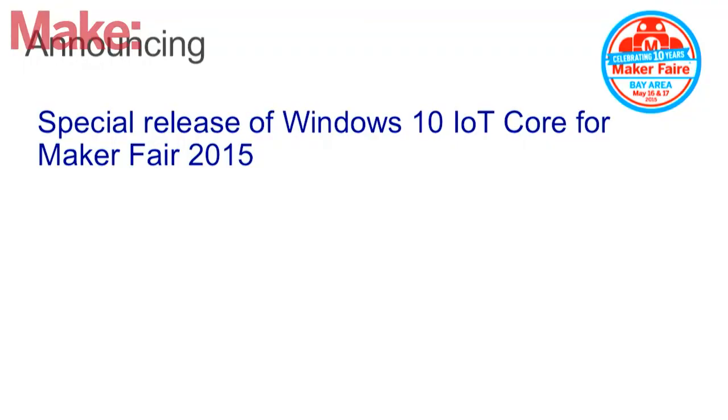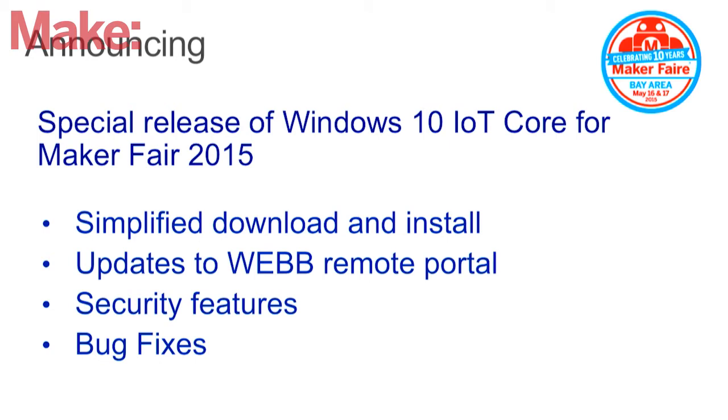One of the things we heard at our Build conference and in conversations with makers — Massimo and Evan after the show — we had a great deal of feedback about the state of the product and the features they wanted to see. Usually these kinds of releases take months or weeks in Windows time, but one of the things we really wanted to do was be connected to the community and respond in a timely fashion. So one of the things we're going to be doing at Maker Faire this year is releasing a special new update that includes all of the feedback we've received so far — within a week of release we're issuing a new update. We'll have a simplified download and install process.